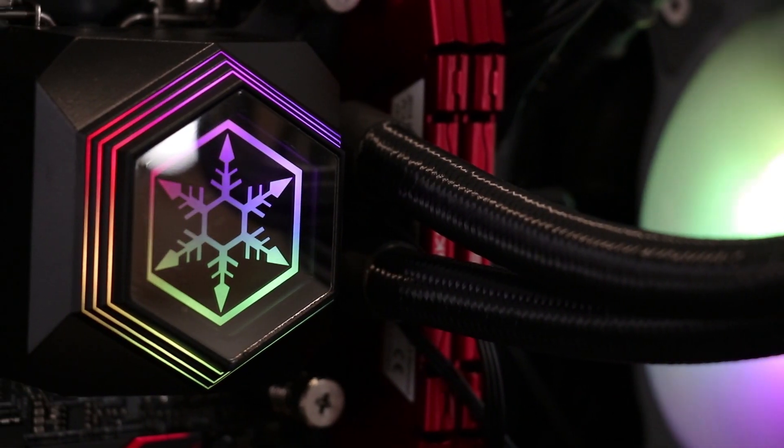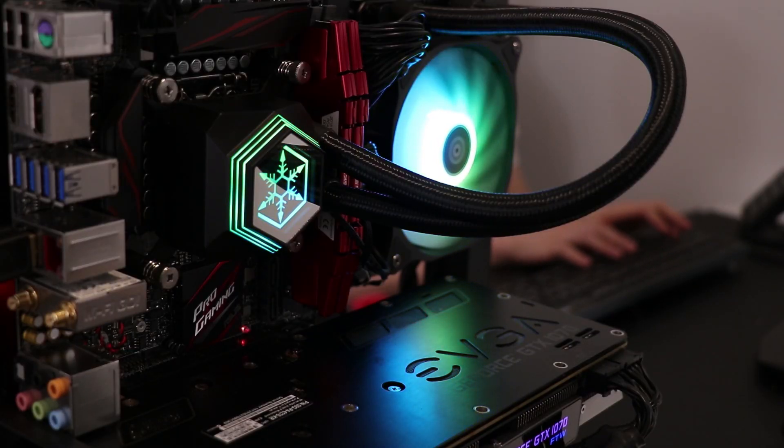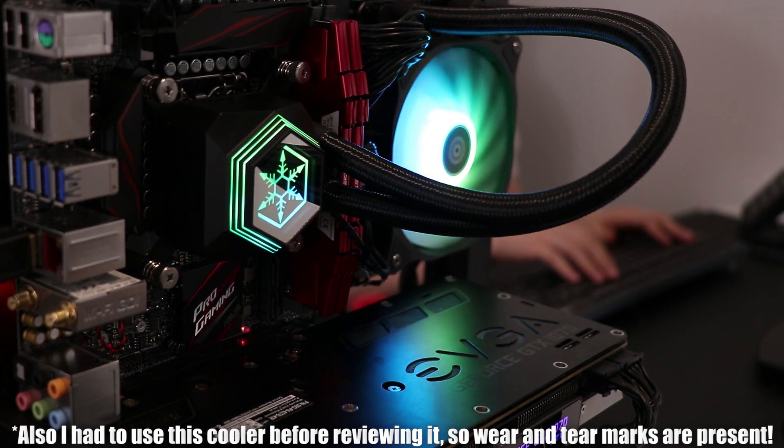Hello there, Evie here, and welcome to my review of the Silverstone PF120 ARGB all-in-one liquid cooler from Silverstone. Silverstone did send this over to me, so that's a disclaimer. This style of review is very different to what I would normally do — normally I'm just behind the microphone with a lot of b-roll — but I'm going to be doing a quickfire one so I can get on to a lot of the new products coming out in the first half of 2020.